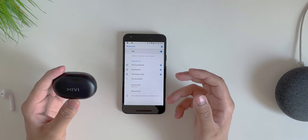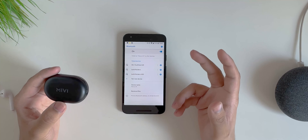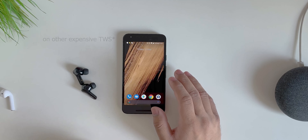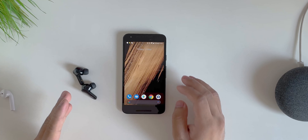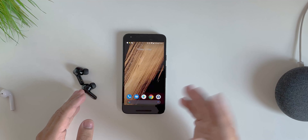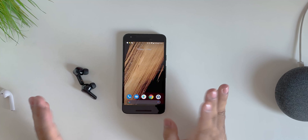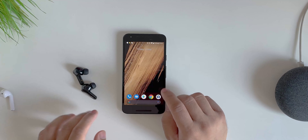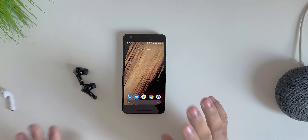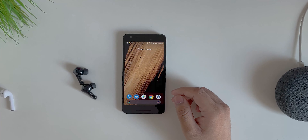Overall I'd rate this 7 out of 10 — mainly because of the sound quality and the fact that you can't customize the touch controls. Quick recap of controls: single tap left = pause/play, double tap left = previous track, double tap right = next track, triple tap = trigger assistant. Notably, none of this is mentioned on the box. That's it for the video — if you liked it, give it a thumbs up and subscribe!